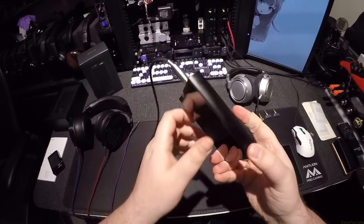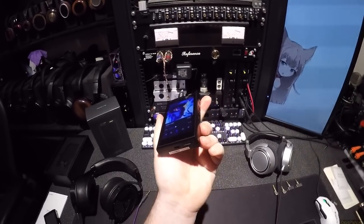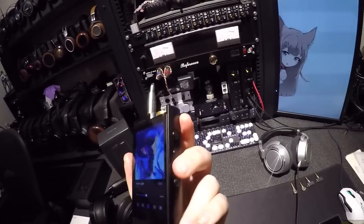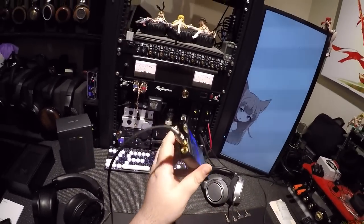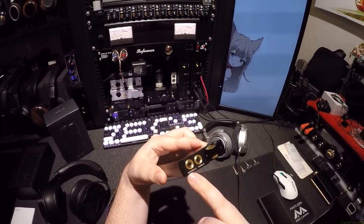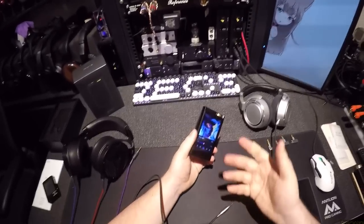We put it into this machined aluminum case that's smooth, textured like Teflon, and then we have these giant tactile buttons with power, next track, last track, with knurling from the machining. Only one SD card, USB-C. Get to the top — don't drop it. You get a 4.4 pentacon balanced output, a line out, and then a phone output or a line out, because it'll output balanced line out if you wanted to hook it up to something else.